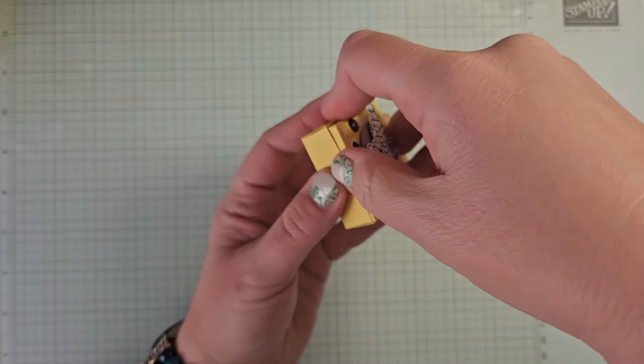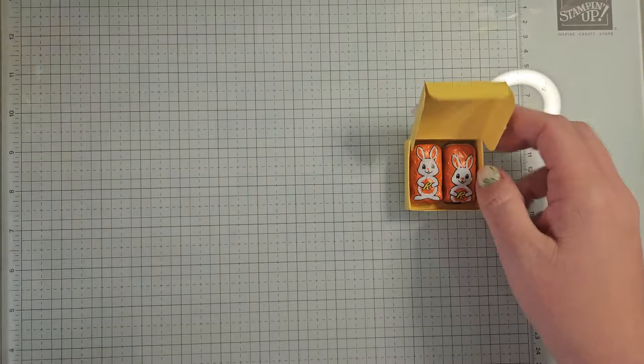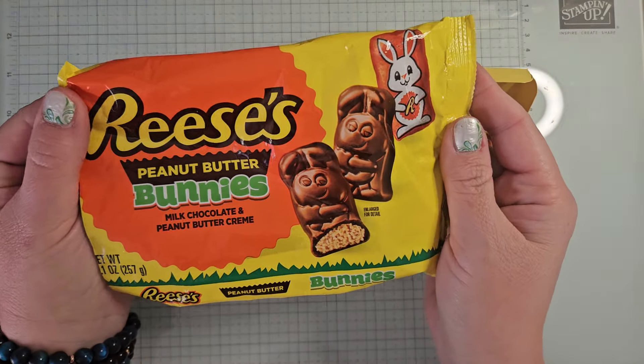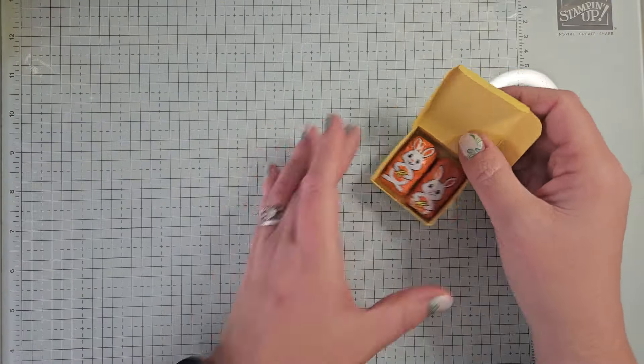Can we get it open? There we go. Inside are two of these adorable little Reese's bunnies. So I found these at Target. They come in a big bag and you can make a bunch of these. You get a bunch of these little bunnies in this bag, so you can make a bunch of these boxes.